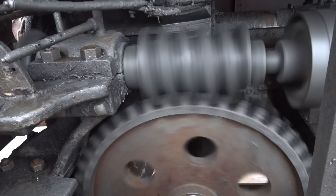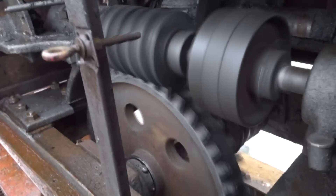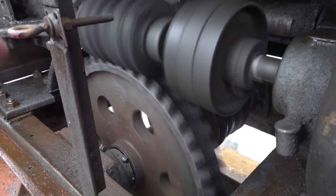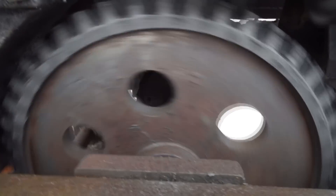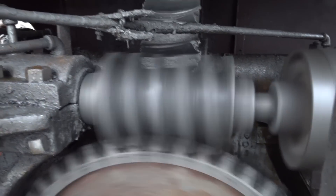So if you look at this close, this is actually a double worm drive. You can see there's the worm here and the big wheel, or the big gear. And the gear here is turning a second worm down in there, and that's turning the really big gear in the back.